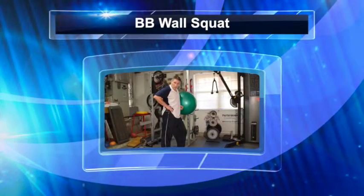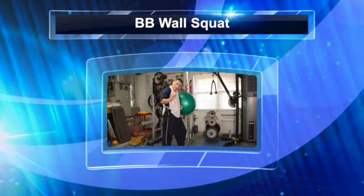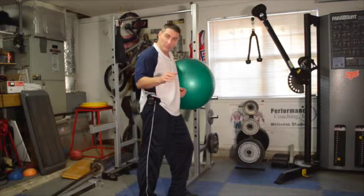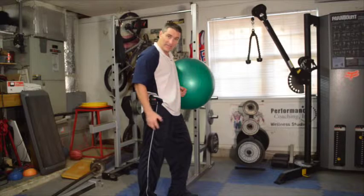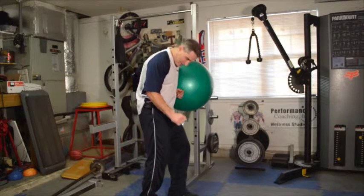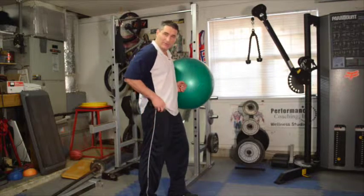Hey gals and guys, let's show you the wall squat. This is a really good exercise because it supports you as you do the squat. You may struggle to do a proper squat with proper form, but when doing it with the belly ball, it really gives your back stability as you're coming up and coming down and it isolates more of the legs. A lot of times when we do squats, we compromise and we bend forward too much and we bring in our back. We don't want to do that — we want to keep the pressure on the thigh muscle.